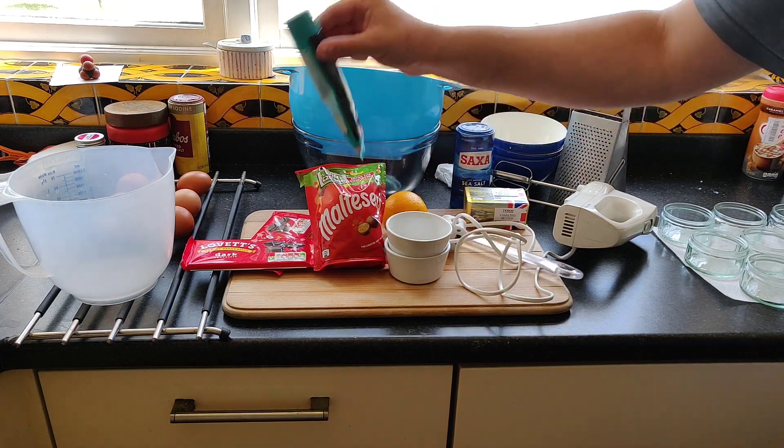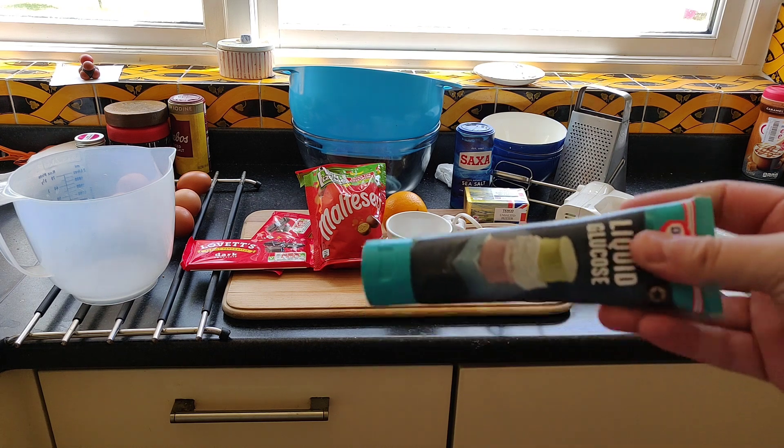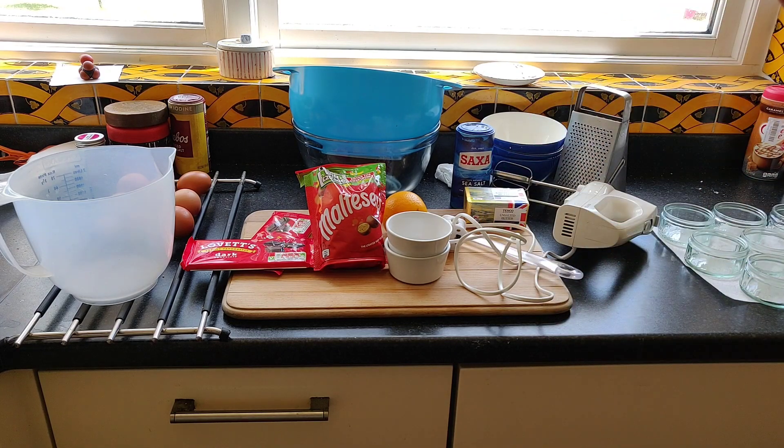The bowls are at the back. You want a nice plastic one to whisk the egg whites in, and I've got a glass bowl to melt the chocolate. Two slabs of chocolate — it's just normal dark chocolate. I've got some Maltesers which I'm going to crush and put on the top. I'm also going to add a little bit of liquid glucose because I'm using dark chocolate and I like the mousse to be a little bit sweeter. If you use normal sugar it can take a long time to melt and can be a little bit grainy. Liquid glucose is basically a sweetener you put into cakes. Oh, and a little touch of salt. And eight eggs — eight egg whites and I'm going to be saving a yolk and a half. Also some unsalted butter.